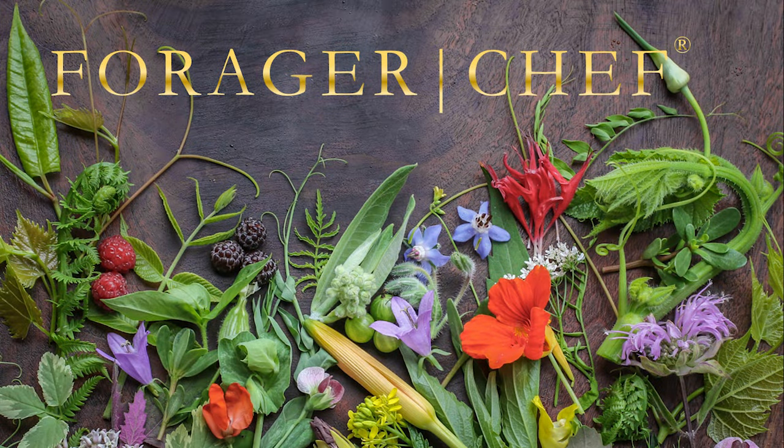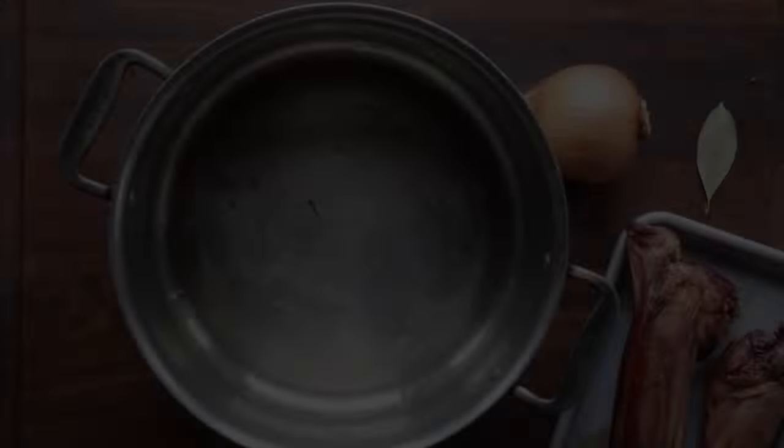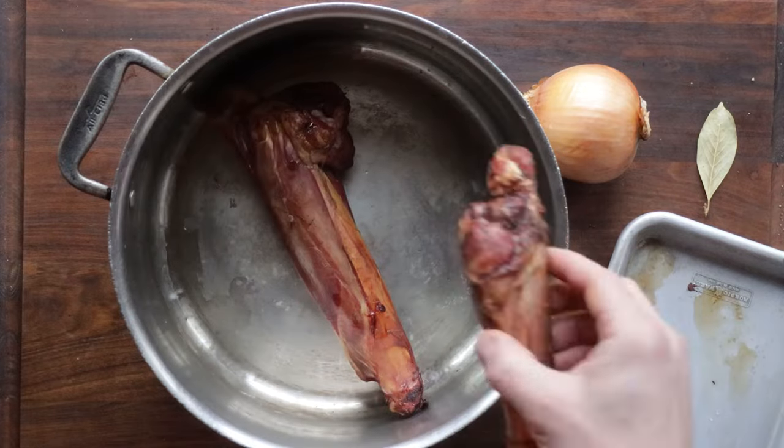If you've been offended by the price of groceries lately like I've been, you should try making turnip green soup. Old-fashioned turnip green soup. This is so good — I've made it like three times this week.